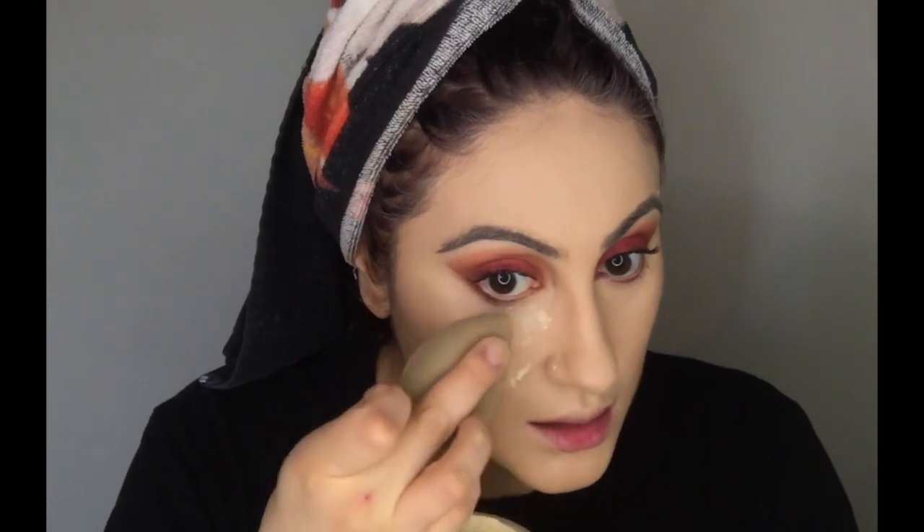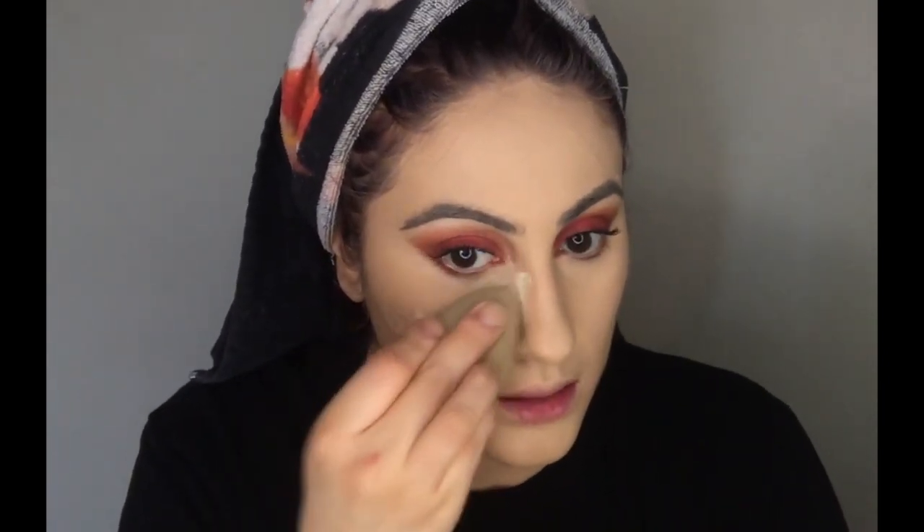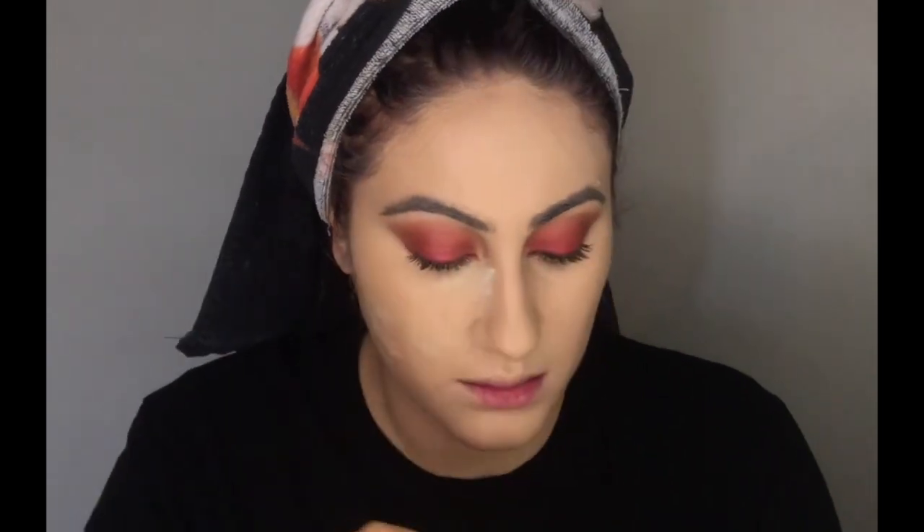Now I'm going to go in with the translucent powder from Laura Mercier, and I'm basically going to put this everywhere I put the concealer.